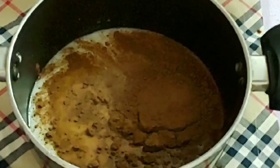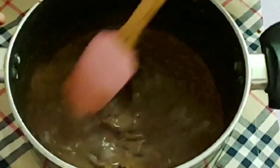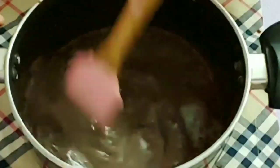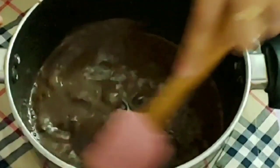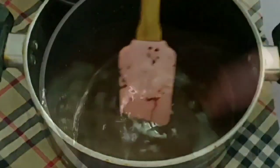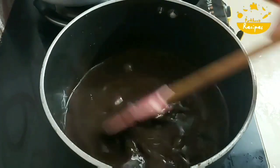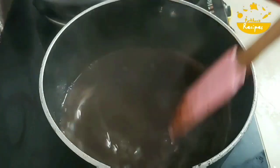For the ganache: 1 cup of milk, 6 tablespoons of sugar, 3 tablespoons of cocoa powder. Mix it until it is a little bit thicker. I am ready to pour it over the cake — it is thick.